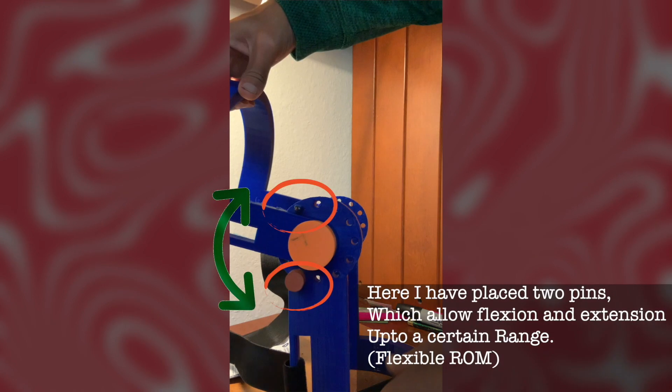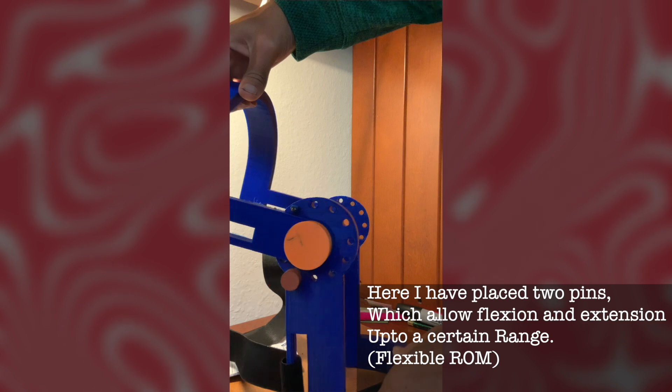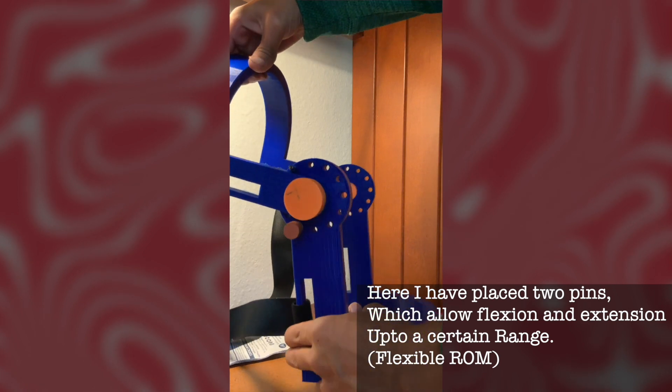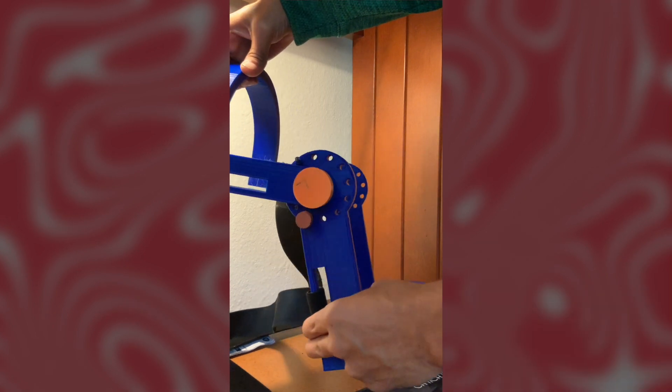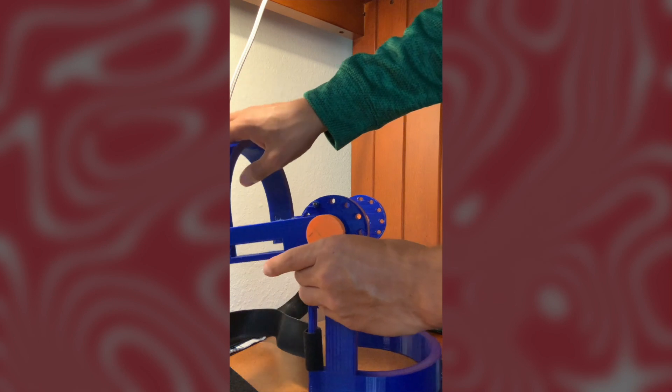In this setup, I'm using two pins, which allows the brace to move within a limited range of angles. The two pins block the lower half of the brace from moving in either direction, allowing limited flexion and extension.